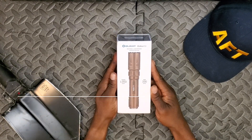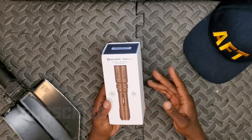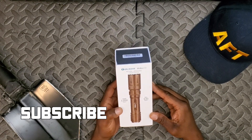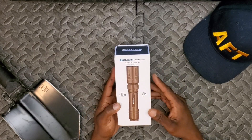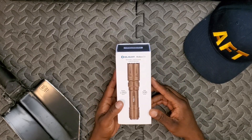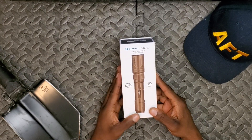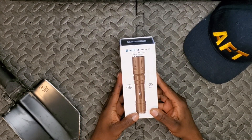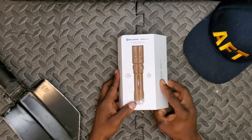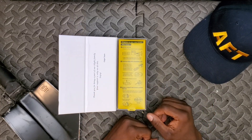In usual Olight fashion, they're running a flash sale to introduce a new product. This is the third variation of the Odin flashlight or rifle-mounted weapon light series from Olight. It's different in that it is an LEP — laser excited phosphor — light versus the typical LEDs we're used to in the industry, so we should see a different type of performance. The box boasts a throw of 1,050 meters at a max of 330 lumens. In the world of flashlights, it's not so much about lumens — it's about candela, which determines the brightness reaching out to a specific point on a target.